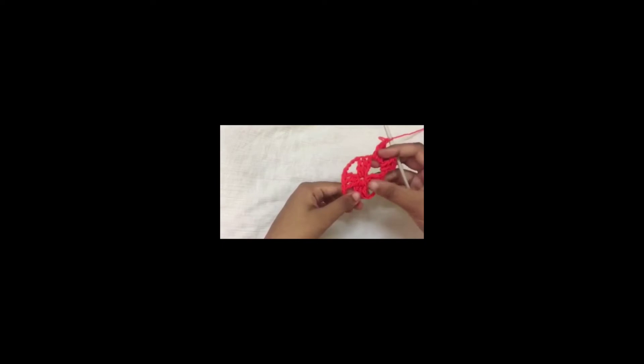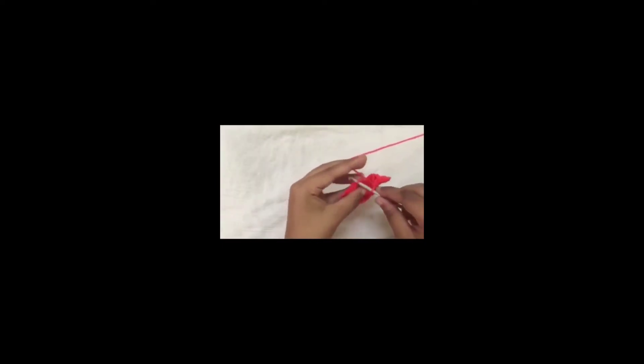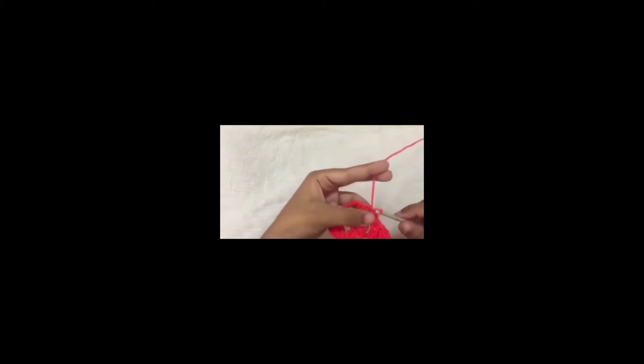You are going to work this space next, chain 1, this space, chain 1, and you are going to end it with a slip stitch. Now I have reached the end of the round so to finish I am going to make a slip stitch and I am going to change colours here.